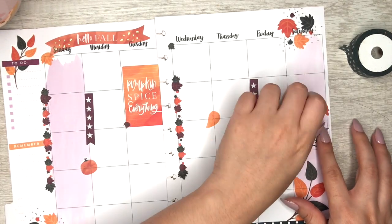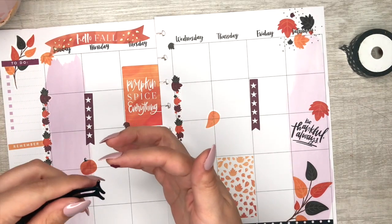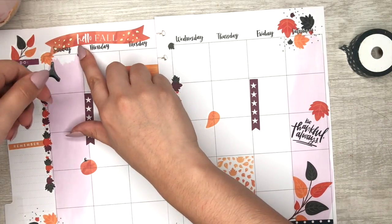I was iffy about planning because I feel like I have two left hands — nothing ever matches up for me. But like I said: your planner, your rules. Let me know in the comments if you want to see any specific planning videos.